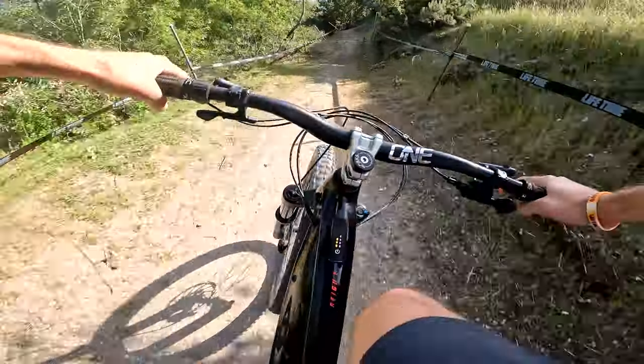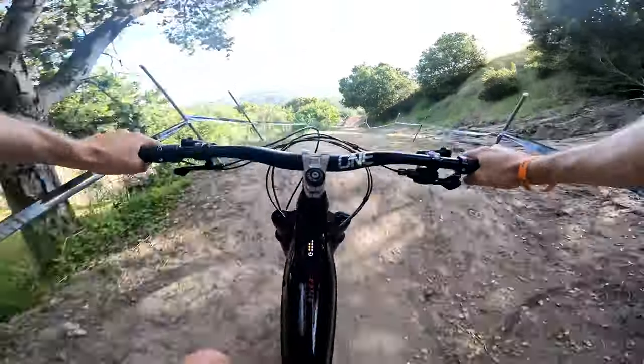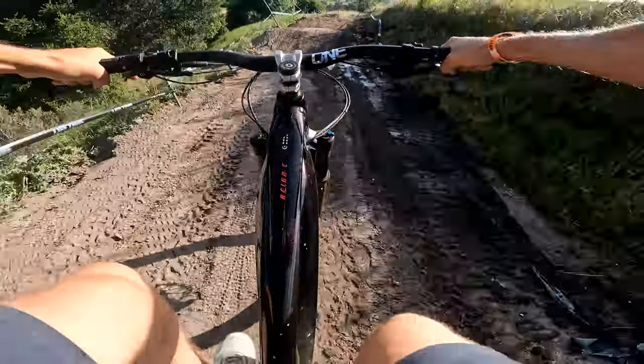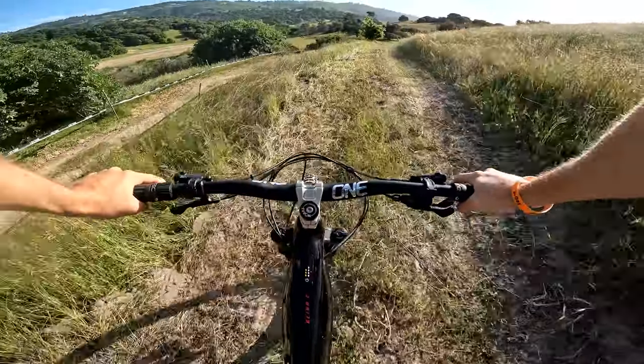Get up to speed, a bit of a step down, you can do a double, new set of rollers, and then a sprint to the finish. Even just taking a somewhat cruiser lap gets the heart rate up — let alone having to pedal the whole way down.